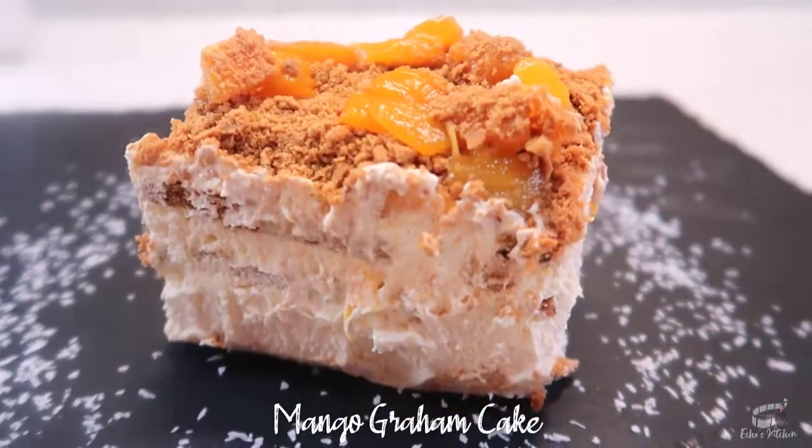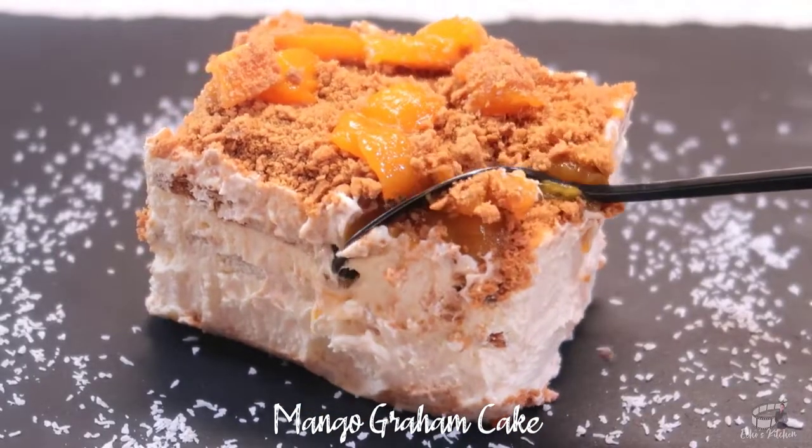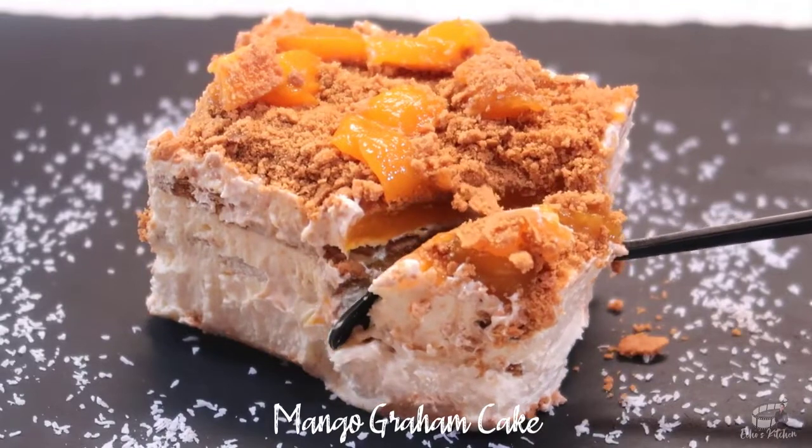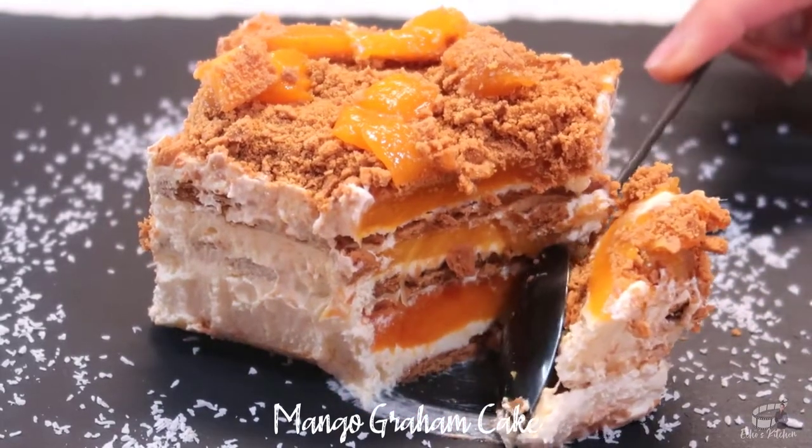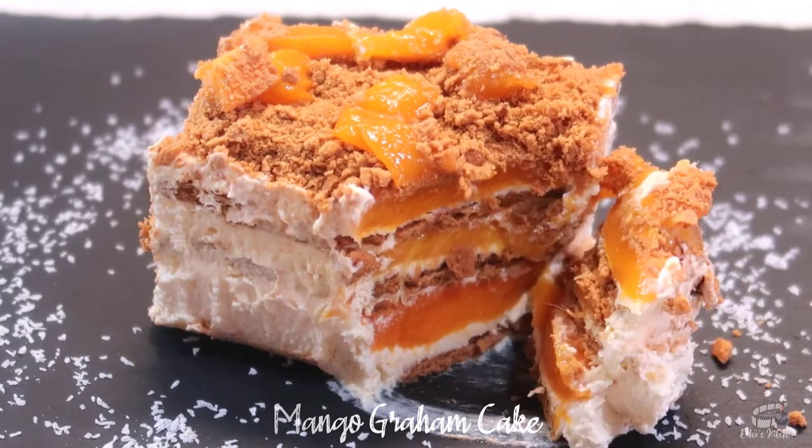It's made with only 4 ingredients: Graham crackers, heavy cream, condensed milk, and ripe mangoes. It is very easy and quick to make. No cooking or baking required. So, let's get started!